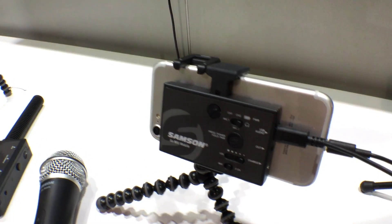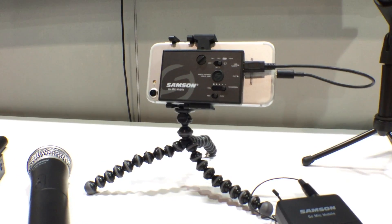It has adjustable mechanics, so depending on the phone it can fit comfortably on there. That wireless receiver is actually a dual receiver — it'll take two transmitters simultaneously, and it'll take those two transmitters and either blend them into one audio channel that feeds into the phone digitally, or it'll leave them discrete so that you can deal with them later in post.